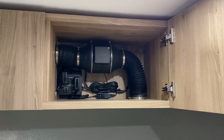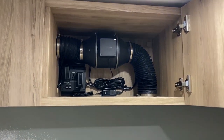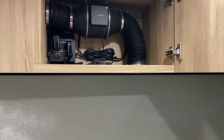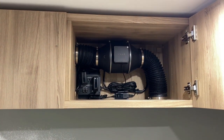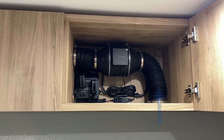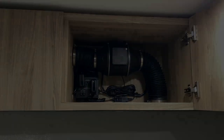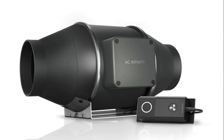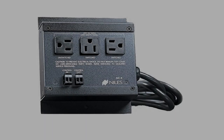A hush box allows a projector to sit within a wall, a soffit, or in our case a cabinet, and keeps the unit quiet. It's usually in a concealed space and you've got to keep it cool. What we've done here, as you can see in the picture, is use an inline duct fan from AC Infinity — a four-inch duct grill on the bottom that runs up through their four-inch duct into an inline duct fan. That's their passive version, so it does have speed control but doesn't have their fancy display.